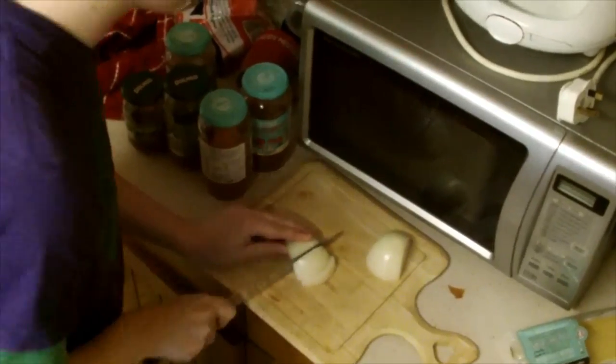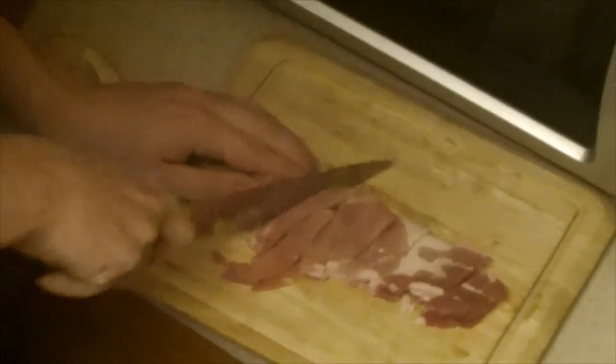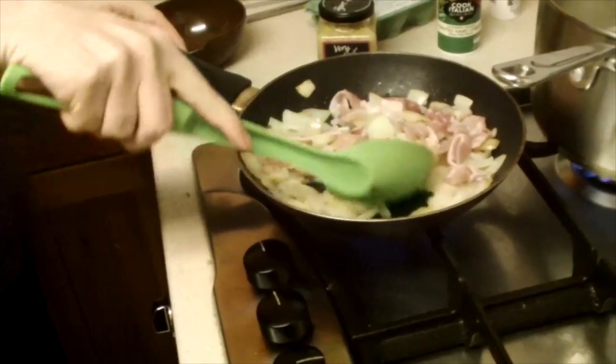While that's happening, dice the onion and fry it off in the oil, before cutting the bacon into small pieces and adding it to the pan to cook as well, preferably in soft focus. Then mix the two up so they cook through evenly.